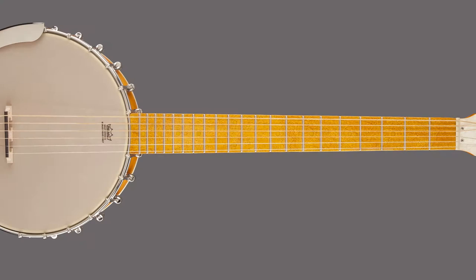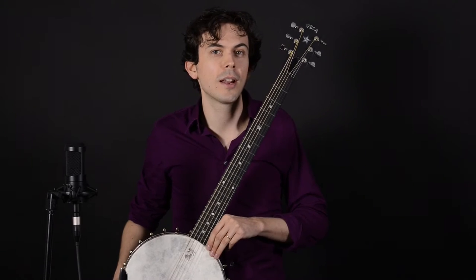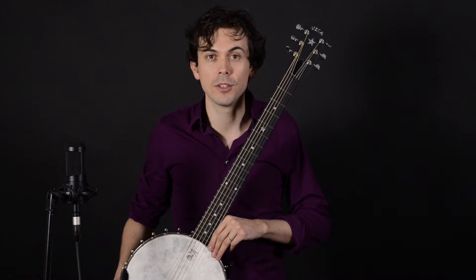The six-string banjo is essentially a guitar neck on a banjo body. It's tuned like the guitar — EADGBE — and it's an excellent way to get the sound of the banjo in your music without having to learn a new instrument or a new tuning.